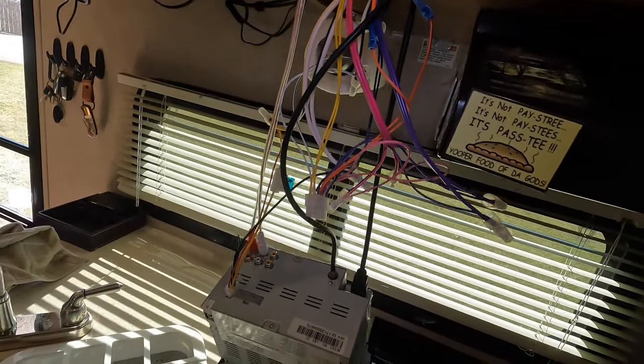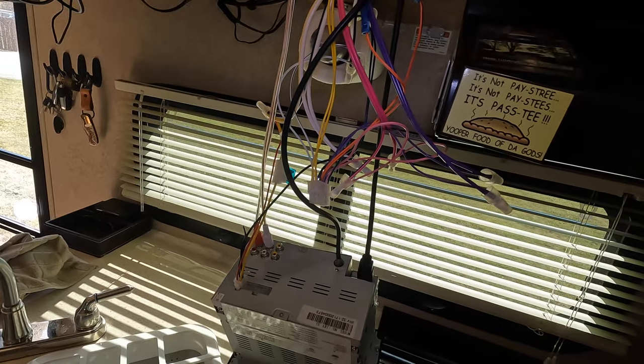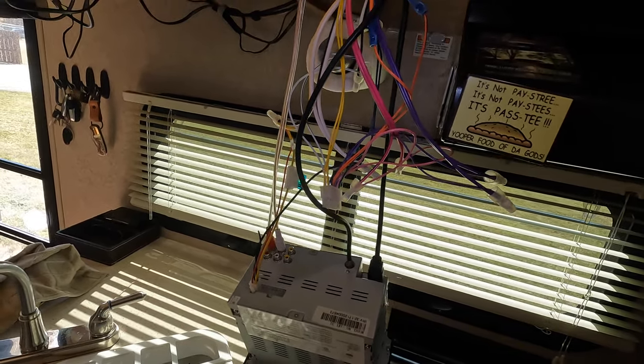We're going to go ahead and put this back together, test it out and see if there's any difference. Alright, so I went ahead and tested it, put the radio back together, and they sound significantly better. The issue I was running into is that when you stood directly in between the two speakers, it sounded like they were trying to cancel each other out. Now that I swapped those two wires and made the polarities correct, it sounds like true stereo, and that's exactly what I was looking for.